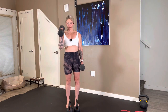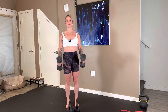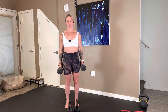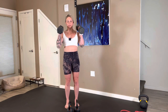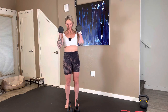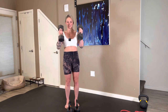Dumbbell hammer curls coming up next — palms stay facing the middle. Three, two, take an exhale. Curl them up. Inhale back down. Keep your elbows pointing down — do not let your elbows point towards the camera. Once you go there, you really do take it out of the biceps. Exhale lift, inhale back down. 23 seconds left. That was 8 for me. We have 12 seconds. Seven, six — cutting it close. Five, four, three, two, and one.